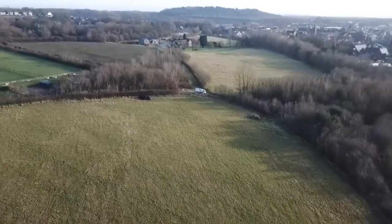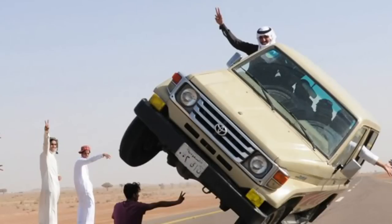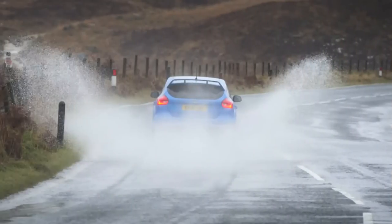This customer owns 100 acres of land. He wants to use his vehicle to go off-roading so he can drive uphill, downhill, sideways, mud tracks, wet tracks. When I finish with this car, you can drive through anything. It's going to be a Range Rover tank.